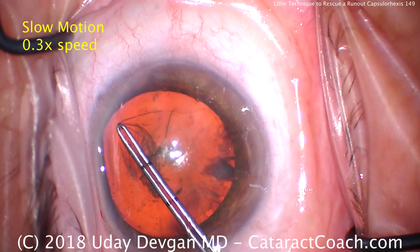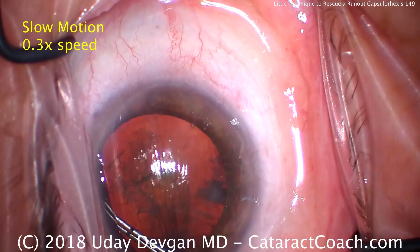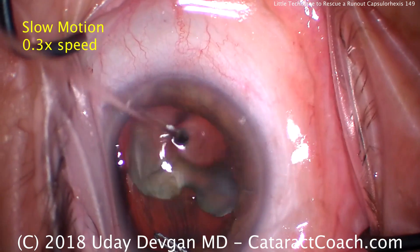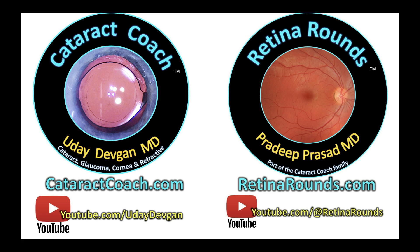Again, you definitely need to know how to use this. It's July — young doctors are learning how to do cataract surgery — this technique is going to save you. Make sure and watch the video again if you need to, and remember to check out our sister channel for so much great information, especially for young residents.